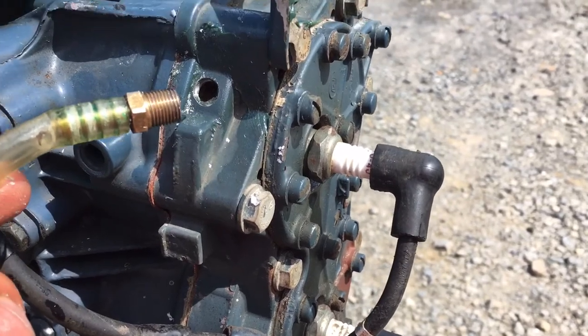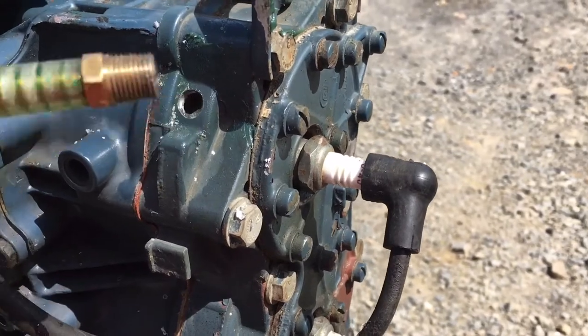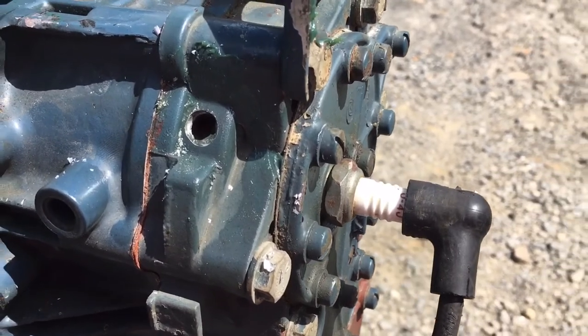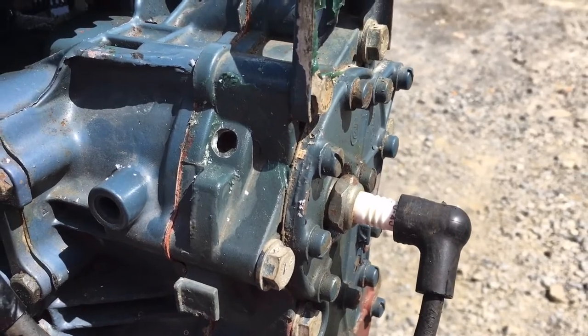I'm just moving it over to this motor from my parts motor. I double-checked everything on a piece of aluminum I had laying around the garage, because you really don't want to make a mistake. Fortunately, I do have a spare head if something were to go wrong, but I really don't want to mess this up. So I'm going to go ahead and tap this out and then come back.